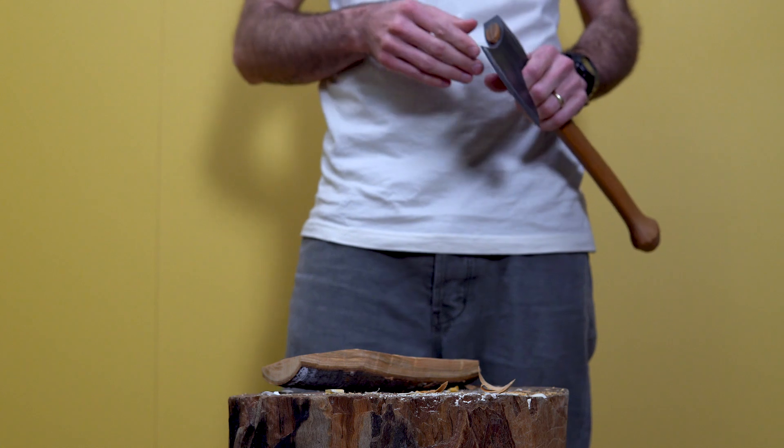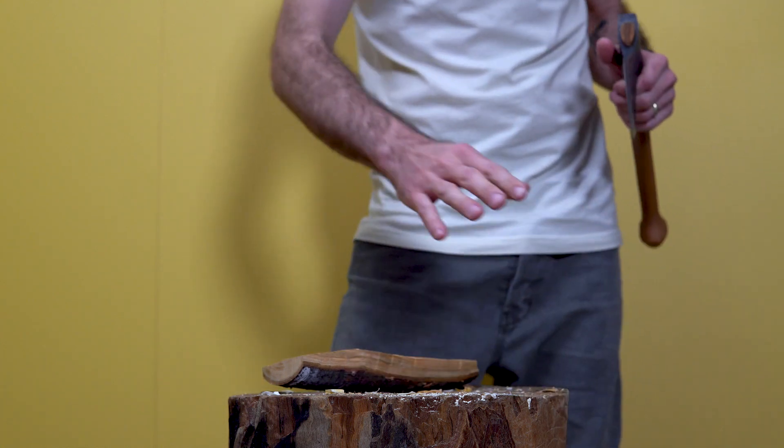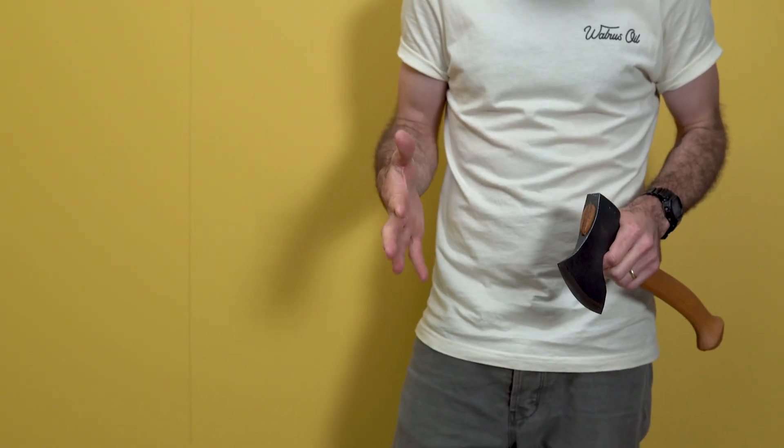This will take some of the concern away. Some people find that swinging an axe or working with an axe can be quite a dangerous thing, and there are a couple of things to keep in mind that will make you feel a little bit more at ease.